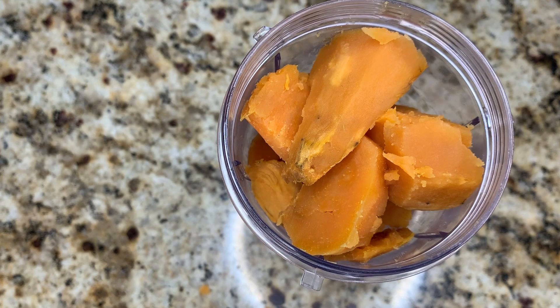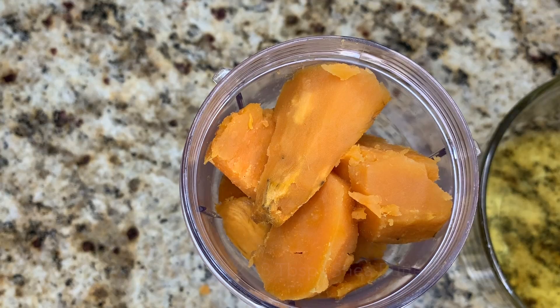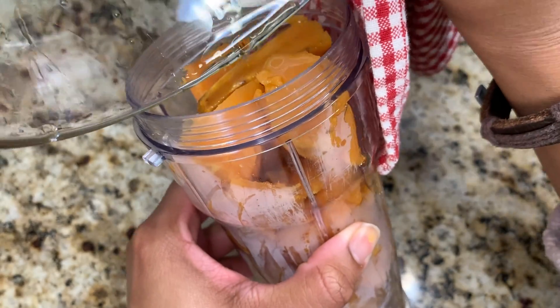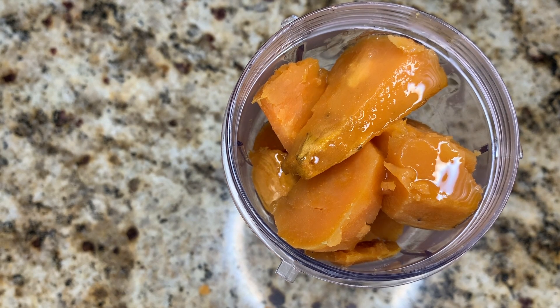Vitamin A can boost your scalp's natural oils to promote a healthy scalp and healthy hair growth. Next I'll add two and a half to three tablespoons of melted shea butter. I'm using melted shea butter instead of raw shea butter like in my pumpkin pie video because melted butter actually helps create an even smoother, creamier deep conditioner. Shea butter is one of my favorite butters — you can use any butter you like.